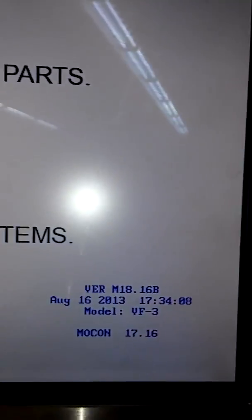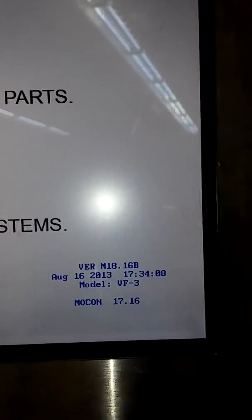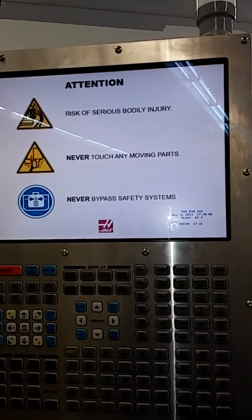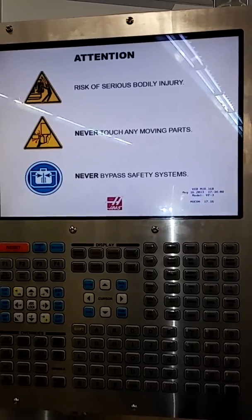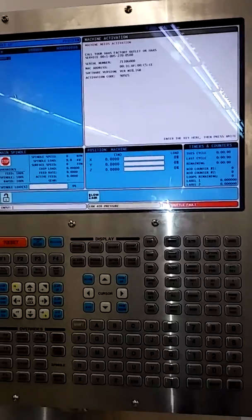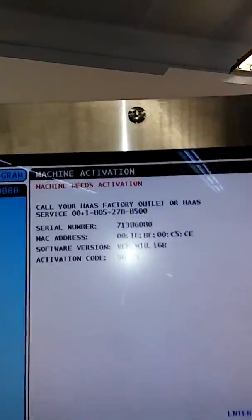This happens primarily because the backup battery inside the main unit is a lithium battery. It's not rechargeable and it's not on a charging circuit — it simply maintains power to the memory. So when it dies, it loses all the parameters. Backing up your machines is important.